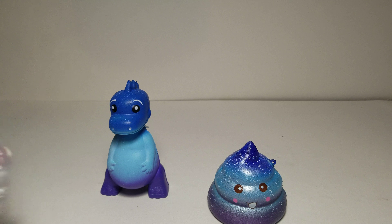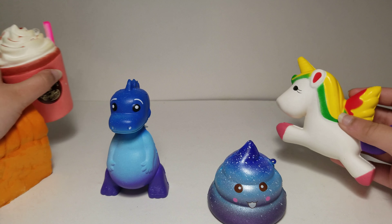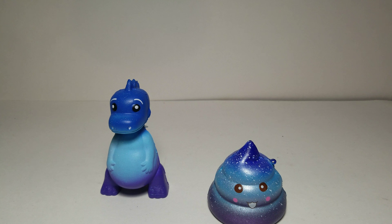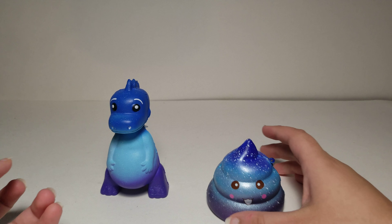I have one more coming — it's a tooth — and I actually ordered it before but it never came, so I ordered another one from someone else. When all of them come I'm going to make a video with all my squishies. I also have a unicorn, a coffee, and a bread squishy. I might do something like 'best squishies under five dollars' or 'Dollar Tree squishies versus two dollar squishies.'